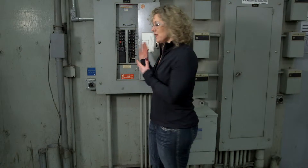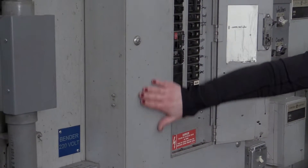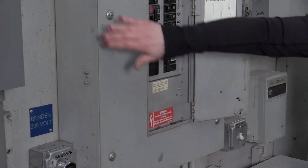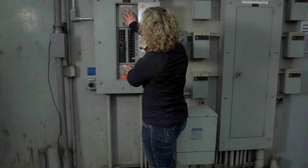We can't assume that someone knows what a live part is and what isn't. So which parts are live in an electrical panel like this? Basically it's everything behind the breaker — everything behind the front panel, everything behind and inside this panel, and everything along the sides and along the bottom.